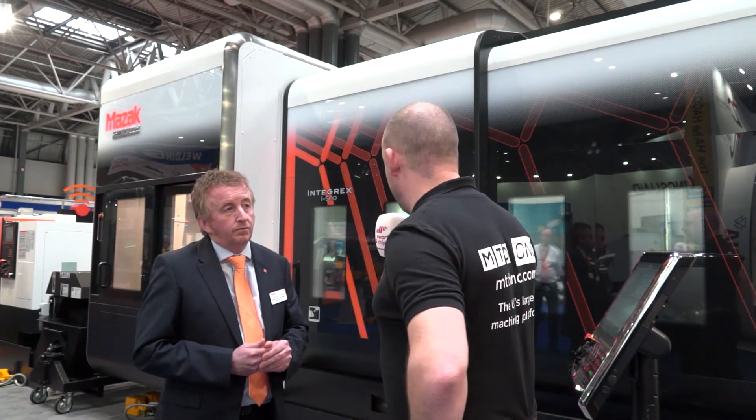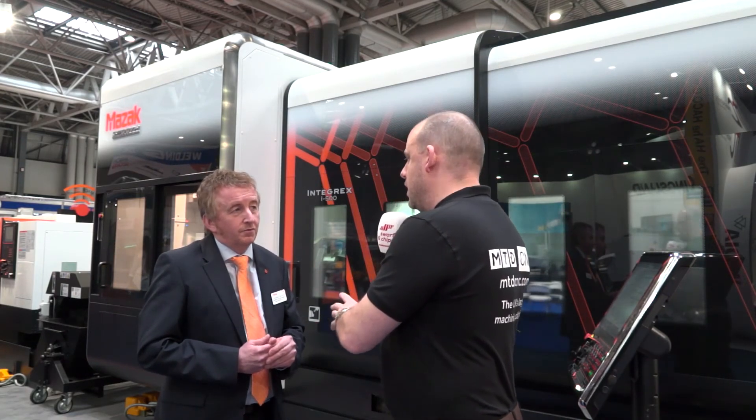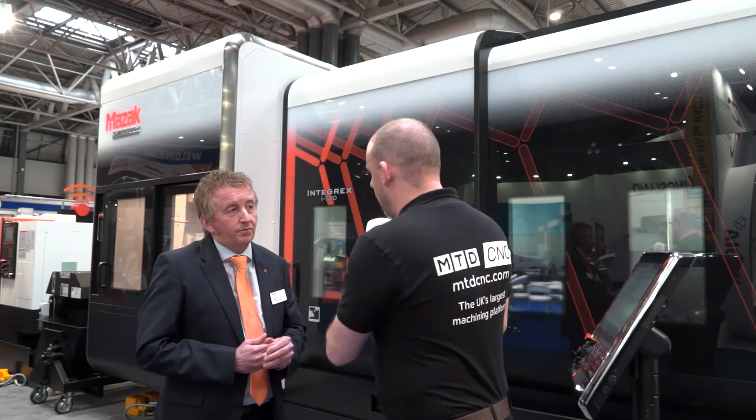I know it's very early in the day at the moment, but even before we started this interview, this machine was attracting a lot of attention. Do you think that this is one of your highlights here this week, Lawrence, for engineers to see? Definitely, yes. We've got four key machines, but this is one of the stars of the show for us. Great stuff, thank you.